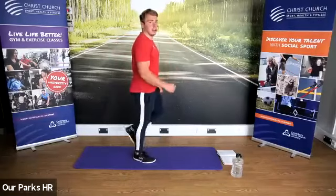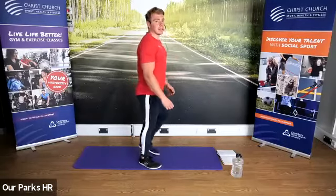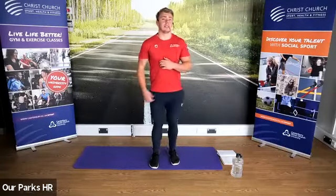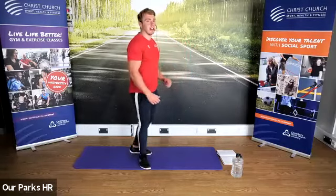Okay guys, so we're very gently going to start walking on the spot, using the arms and the legs. I like to start at a very low intensity and build things up over time, because it's a beginners class.